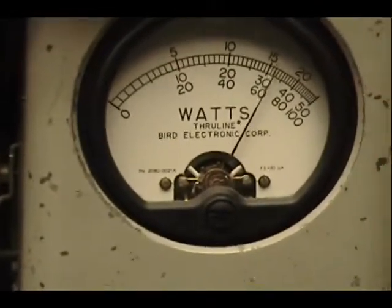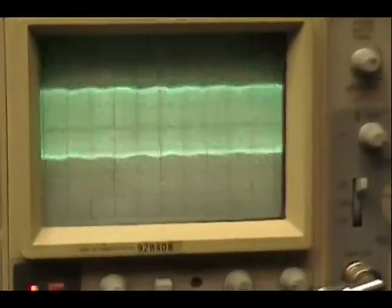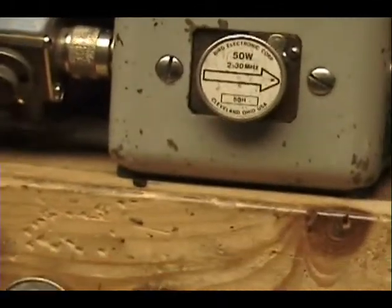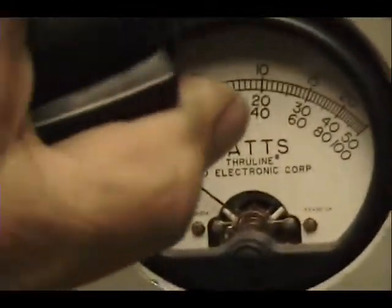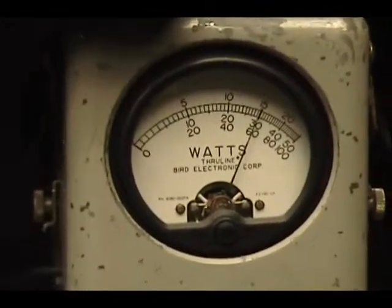Audio check check check. 1, 2, 3, 4, 5. 1, 2, 3, 4, 5. Audio check. A little sideband — bring this down. Audio 1, 2, 3, 4, 5. Check check check check.